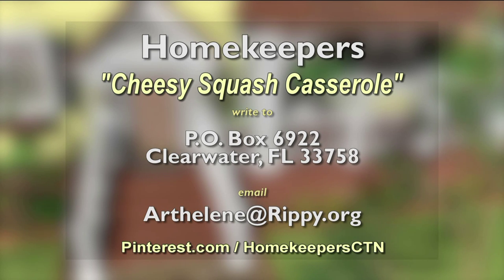If you would like a copy of today's recipe, just write to the address on your screen. Or you can email your request to arthelene at rippy.org. Well, Ricky, I want to welcome you to Homekeepers. I understand that we were on shows back in the 80s — a long time ago, yeah. When I had hair on my head.